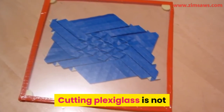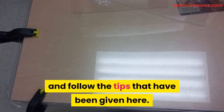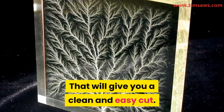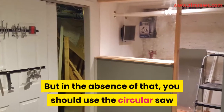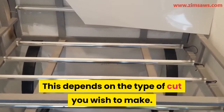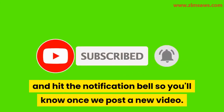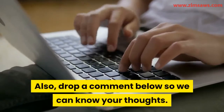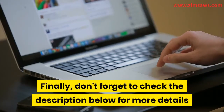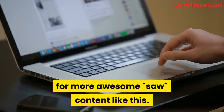Cutting plexiglass is not such a difficult task to accomplish. The secret is to pick the right blade for the job and follow the tips given here. The best tool to use is a laser, which gives a clean and easy cut, but in the absence of that, use the circular saw or any of the other saws mentioned — depending on the type of cut you wish to make. If you enjoyed this video, click the subscribe button and hit the notification bell. Drop a comment below so we can know your thoughts, and visit our site at zimsaws.com for more awesome saw content.